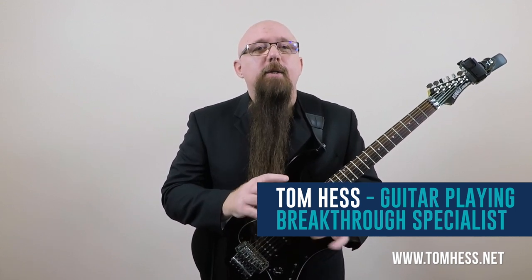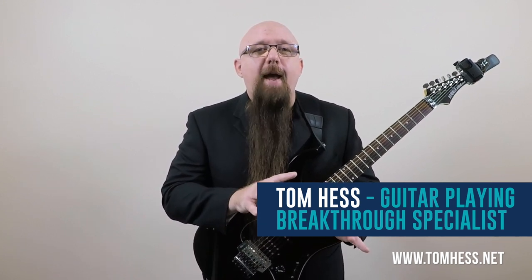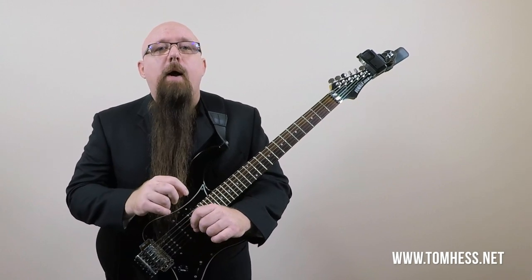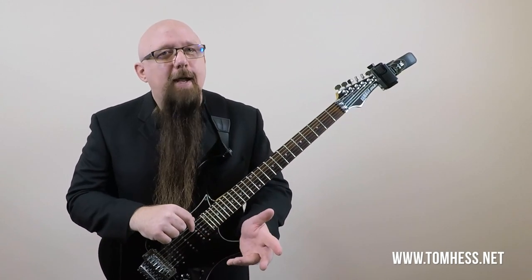What I mean is, I could hear that one or more of the notes wasn't perfectly accurate, but because I was playing fast, I couldn't tell which note or notes weren't clean. I tried playing slower, but then the problem went away. However, the sloppiness would return as soon as I played fast again.